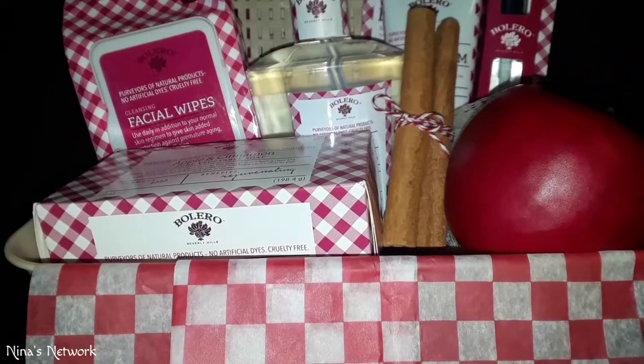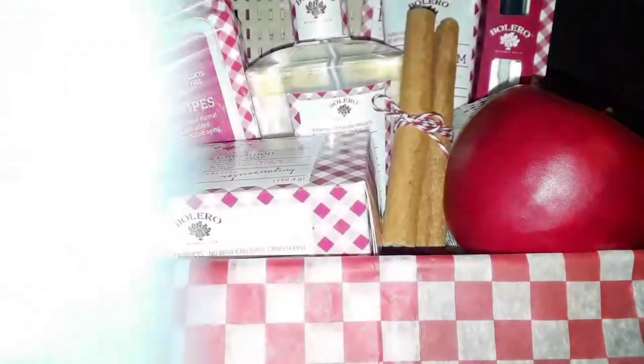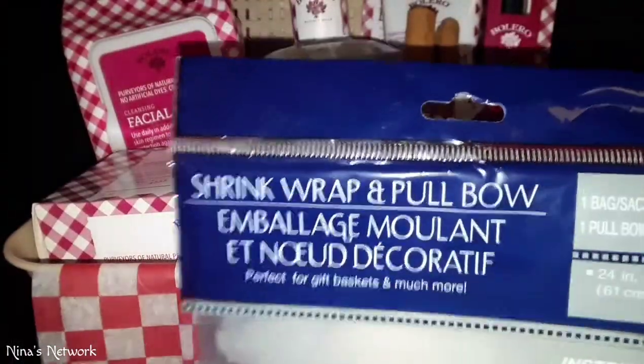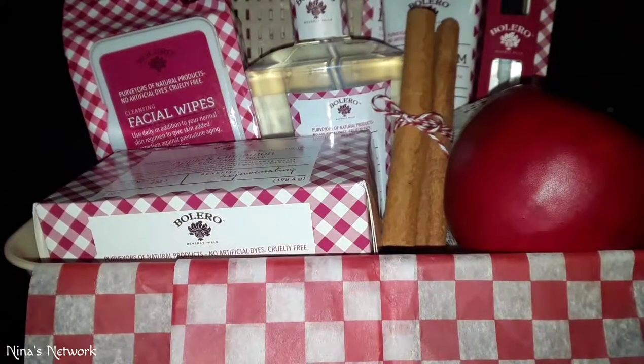I'm going to go ahead and shrink wrap it all together — to save time I'll do that off camera. This is the bag you want; every single thing you see here came from the Dollar Tree. You want this shrink wrap pull bowl and make sure you find the one that has the blow dryer on it — that's the one that can shrink, because they sell other ones that do not shrink.